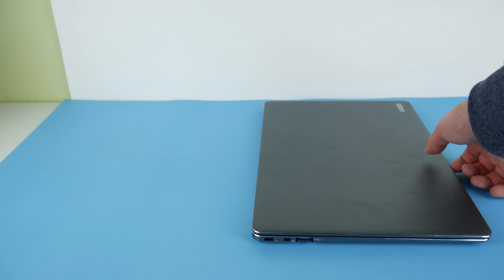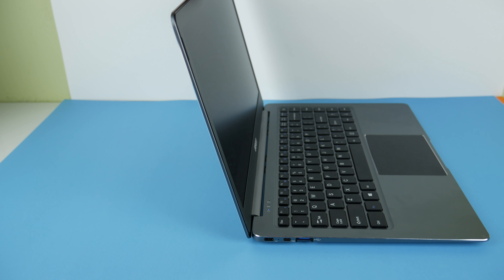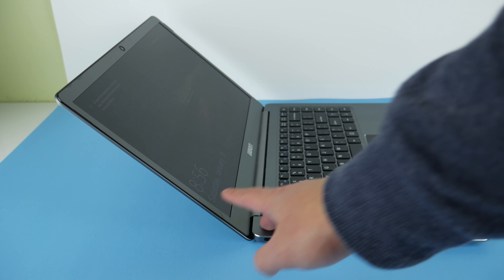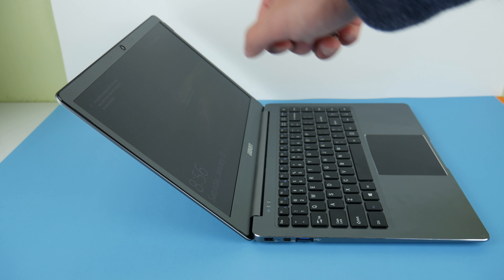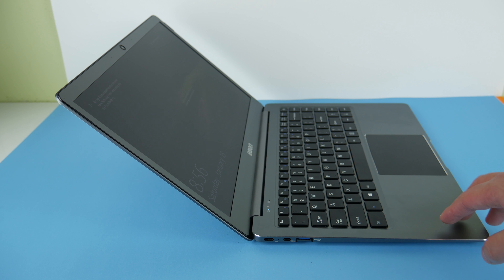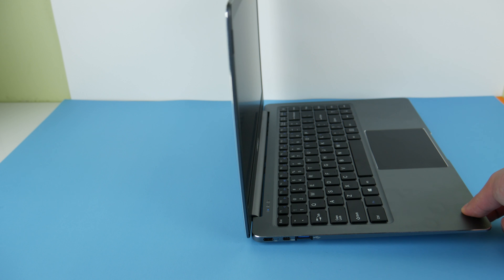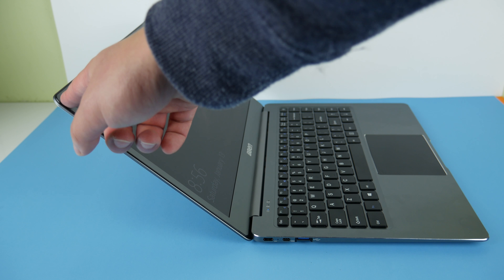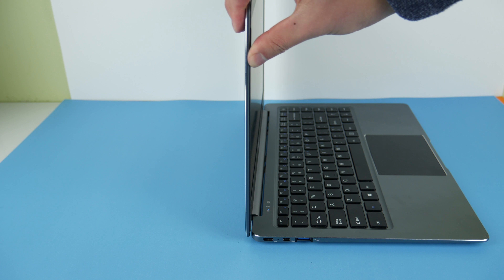The laptop hinge isn't very stiff — you can open it with just one hand if you go slowly, and you can see the keyboard lifts a little if you open it too fast. The maximum angle is about 130 degrees, which is not bad, though other laptops can do 170 degrees without being a 360 hinge. When you wobble it, the hinge will open by itself, so it's stiff enough for normal use but you can't jostle it around too much.